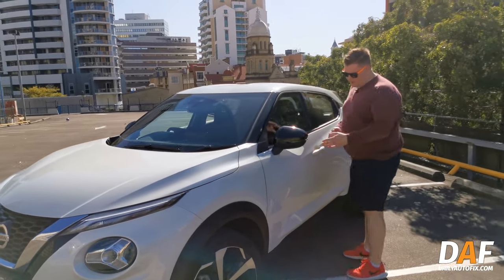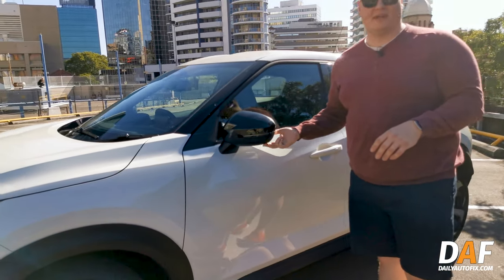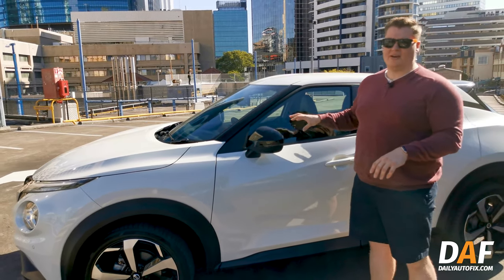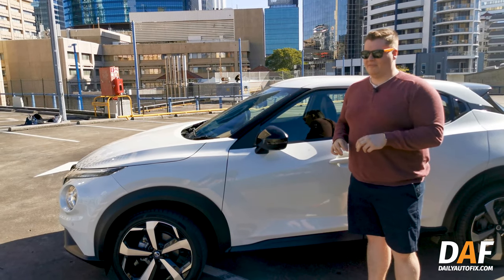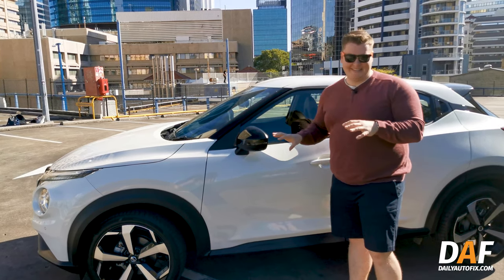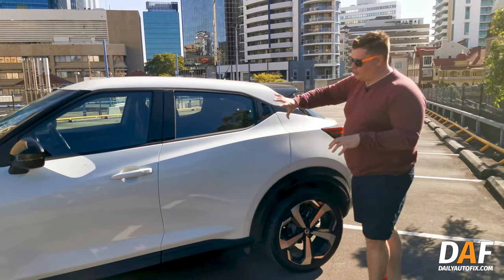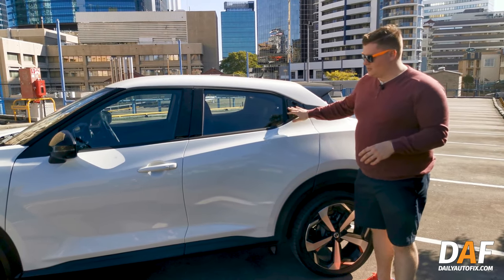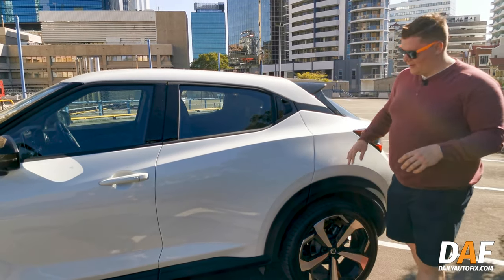Up here we've got our black mirrors with integrated turn signals, and under here we've got those side cameras that give you a side view. On the inside you'll also see what I call a gutter cam — if you're parking against the curb you can make sure you're not going to damage your nice wheels. They've also gone for a really coupe-style design by hiding those rear door handles up high near the roofline.